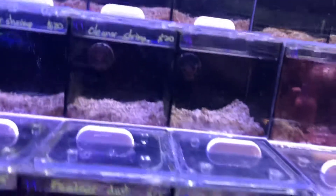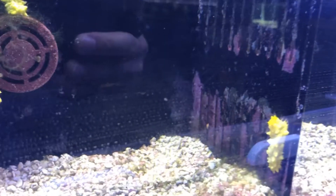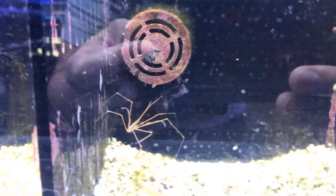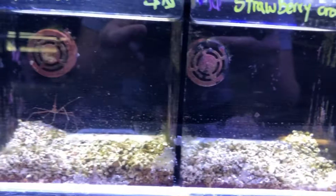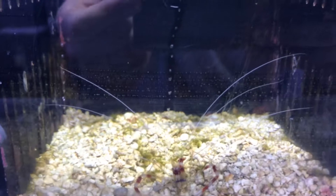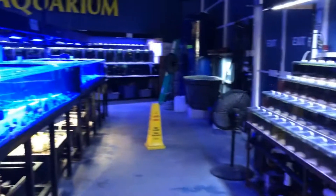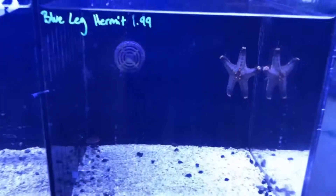I'm just impressed. First time here and I just love this place already. Some yellow cucumbers. Some arrow crab. I'm definitely coming here for my saltwater fish tank. Some coral. Banded shrimp — these guys are cool. Aqualife Aquarium guys. Just spotted some more starfish.